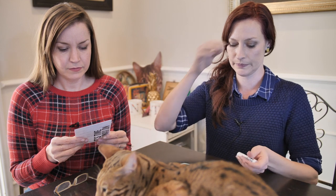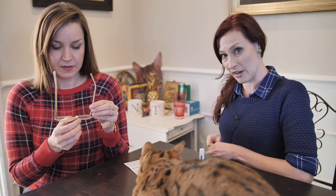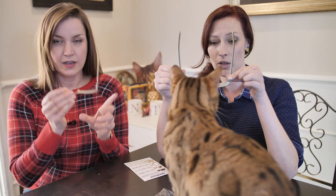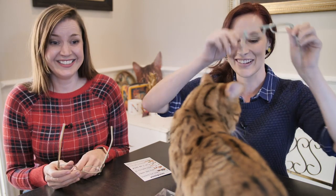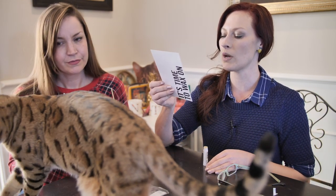Nerdwax is stuff you're supposed to put onto your glasses to help stop them from sliding off. Instructions: wipe off glasses with a cloth to remove any surface oils. To give this a good college try, I've got my old glasses. They're really bent out of shape. You lay it on thick — don't be shy. If you use too much, you can always wipe it off later.